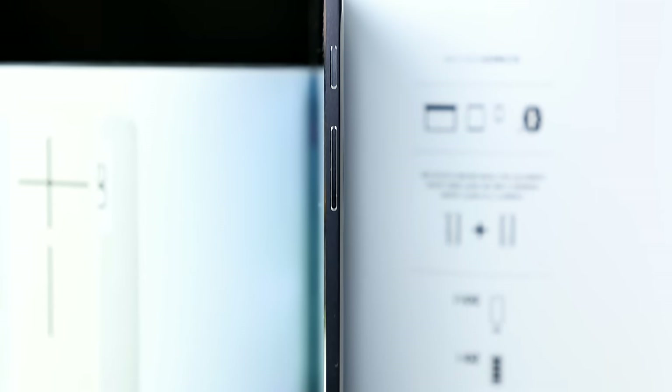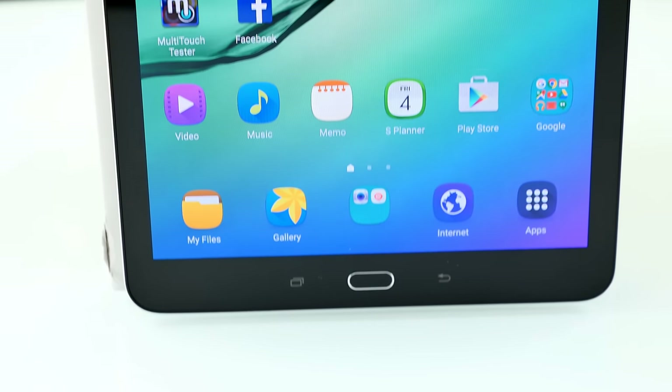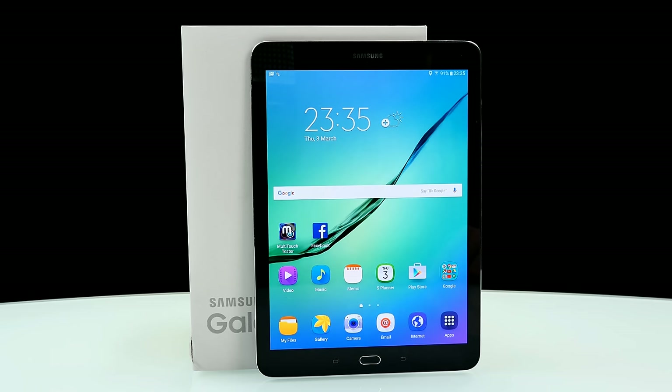The display size is 9.7 inches, and it has a different form factor — a different screen ratio. It's 4:3, with 1536x2048 pixels, equaling a pixel density of 264 pixels per inch. The technology used is Super AMOLED, as you know from Samsung devices — I just love it, looks really beautiful.